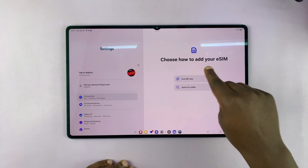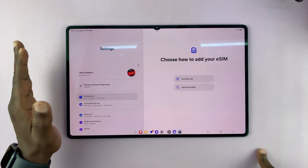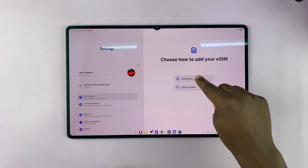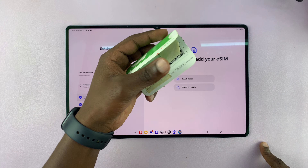You should see 'Choose how to add your eSIM.' You can search for eSIMs around, or maybe you want to transfer from a different device. For most people, that's going to be Scan QR Code, because your provider sent you a QR code. And that's what I'm going to do here.